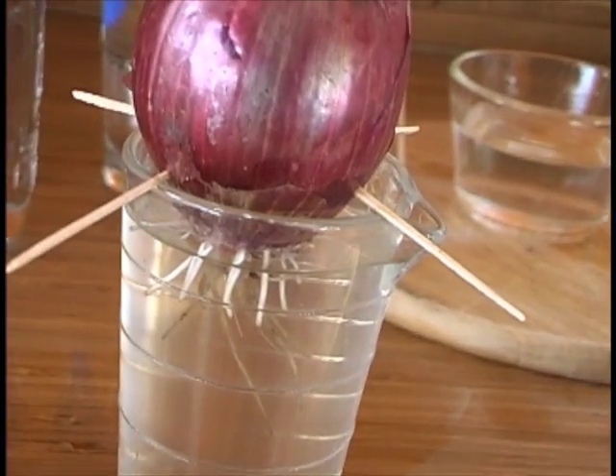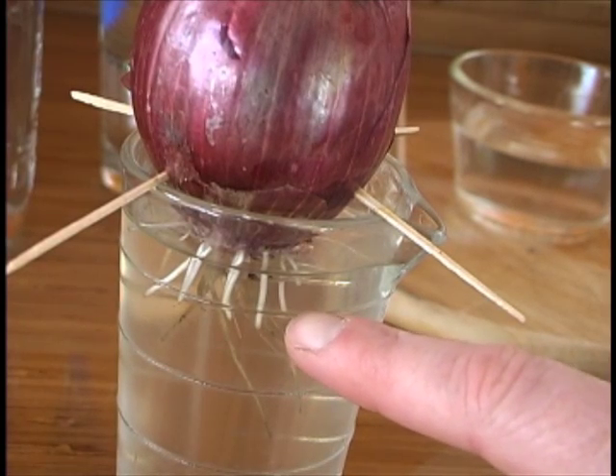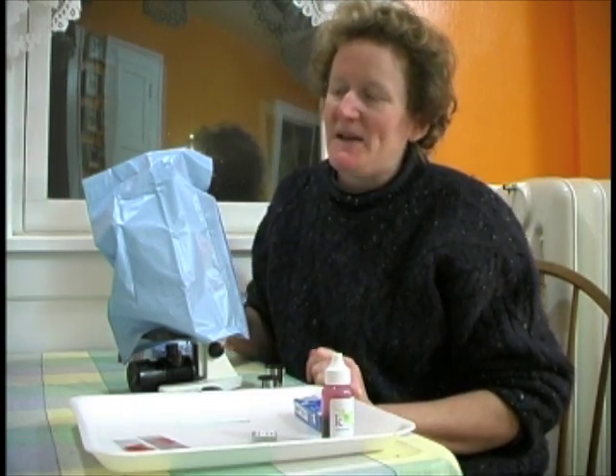Remember, it's the white new roots that you'll want to use for the mitosis lab. Now I'm ready to do the observing mitosis lab.